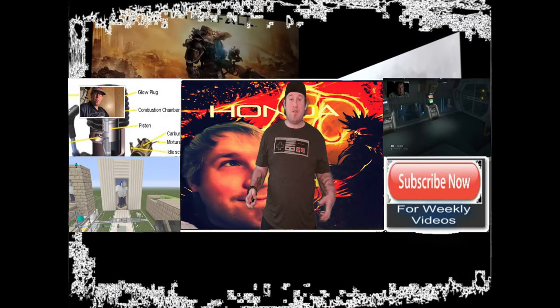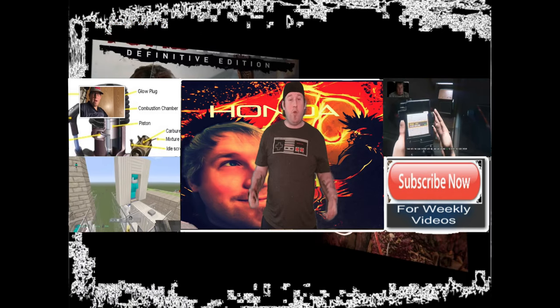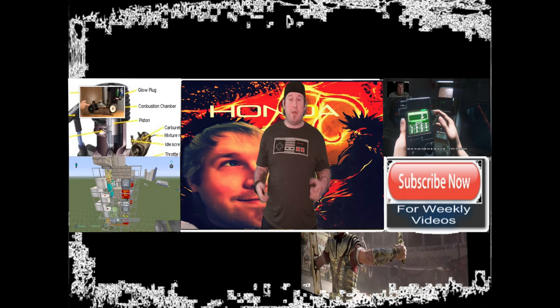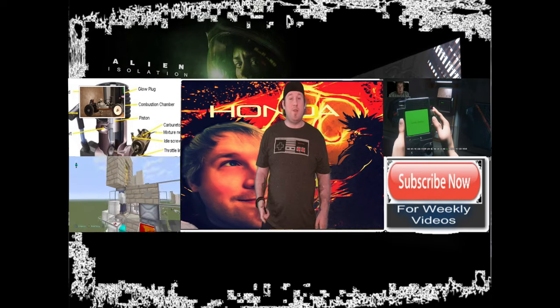If you'd like to leave any comments or suggestions, please leave them in the section down below. If you'd like to see more videos, hit that subscribe button — I greatly appreciate it. If you did watch, please hit the like button as well. You can also contact me on Facebook, Instagram, and Twitter.